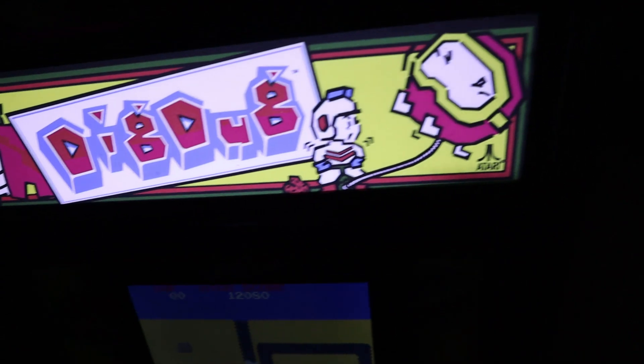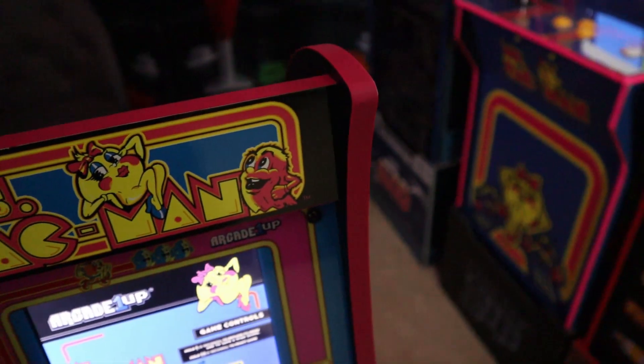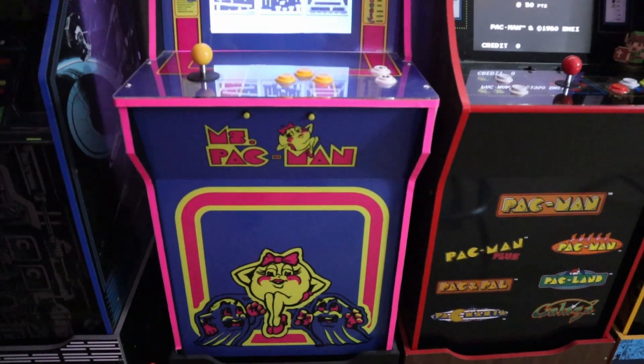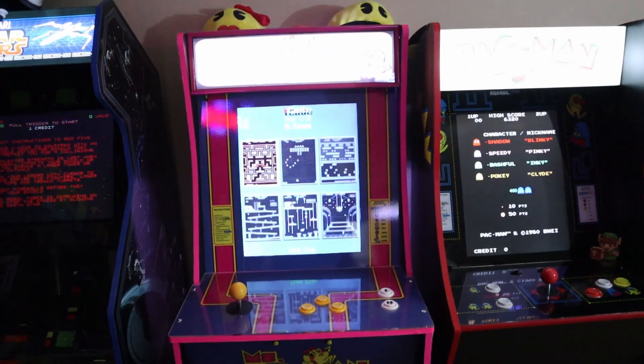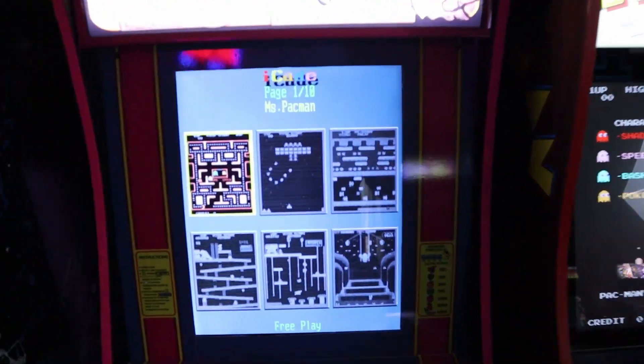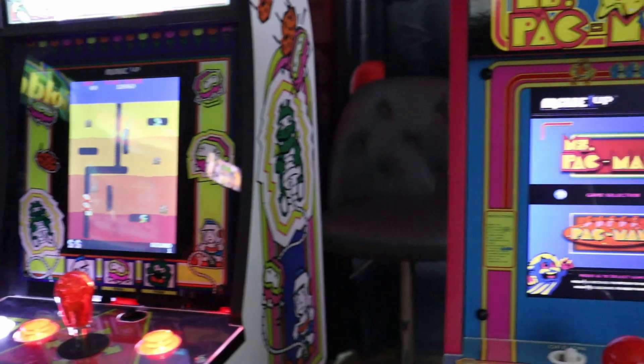When you take a look at these Countercades, even though they're small, light-up marquees are the way to go. I really wish Arcade 1-Up had put a light-up Ms. Pac-Man marquee. And of course, I bought the Countercade because I already built a Ms. Pac-Man machine, so I'm not going to be buying the full-size Ms. Pac-Man that Arcade 1-Up is releasing soon — I already have that with a 60-in-1 installed.